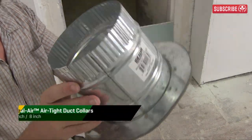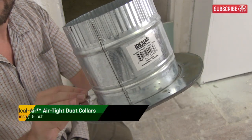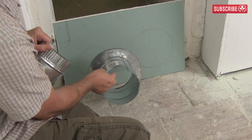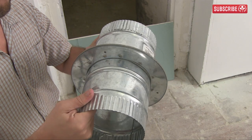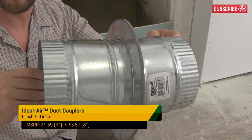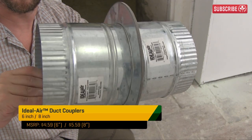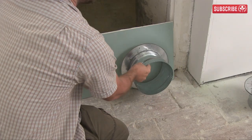Let's return to our little metal friends. You're looking at an Ideal Air six-inch duct collar. This will be fitted over the six-inch hole like this. It has an adhesive surface that allows it to stick to a wall or flat surface to create an airtight seal. And on the other side, we have this Ideal Air six-inch duct coupler. It's the same deal with the eight-inch hole — duct collar on one side, duct coupler on the other.